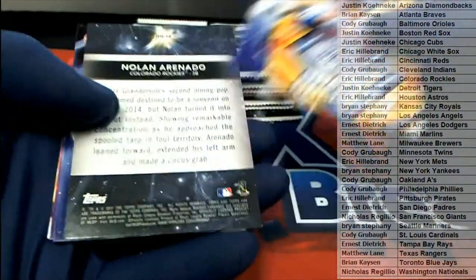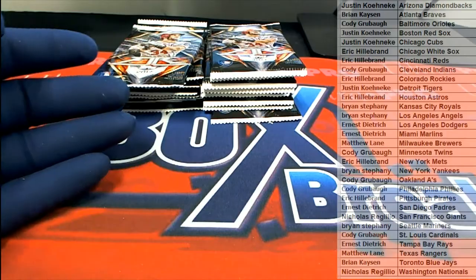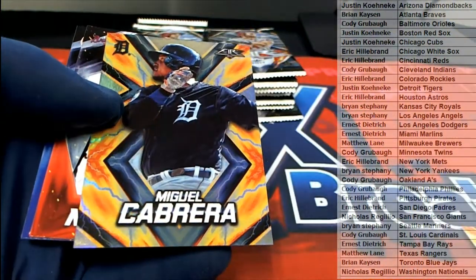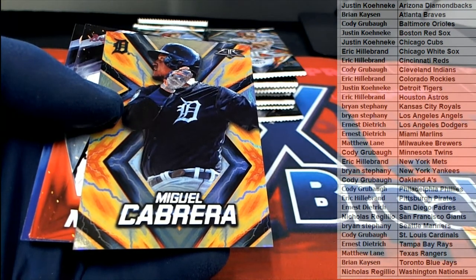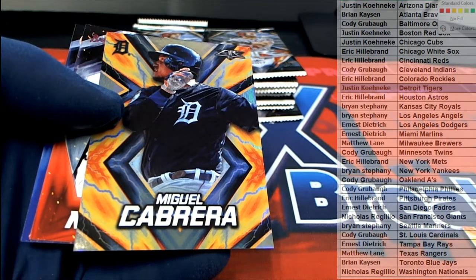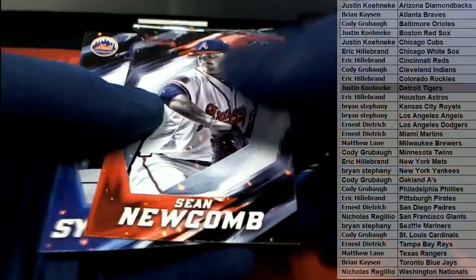I'm serious guys. Oh nice, check that out. Still trying to find those thin blues. Chipper Jones, Duval, here we go - Cabrera, three of 299, nice, for Detroit Justin. Justin K and the boys, all right. Justin K, that is coming out to you.